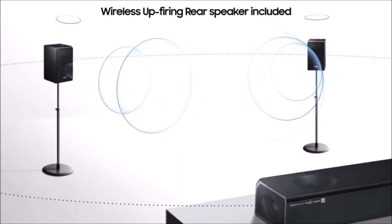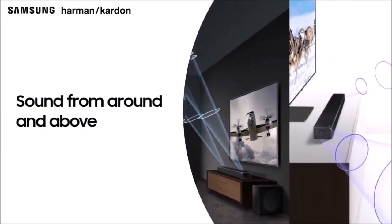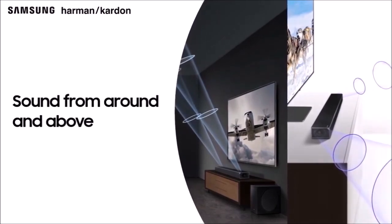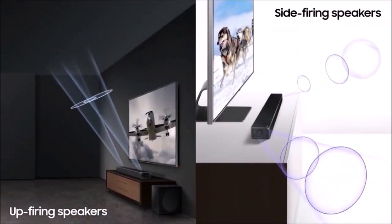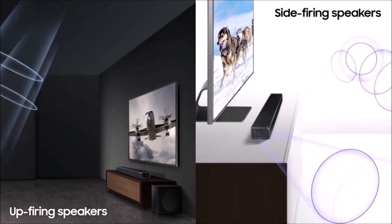Each rear speaker has two channels, one for the back effects and one projected to the ceiling. Last but not least we have the subwoofer, with its impressive 8-inch diameter driver. This impressive collection of transducers manages to reproduce both Dolby Atmos and DTS-X as faithfully as possible.